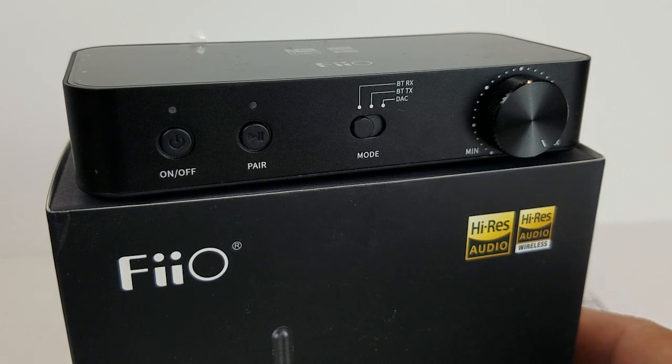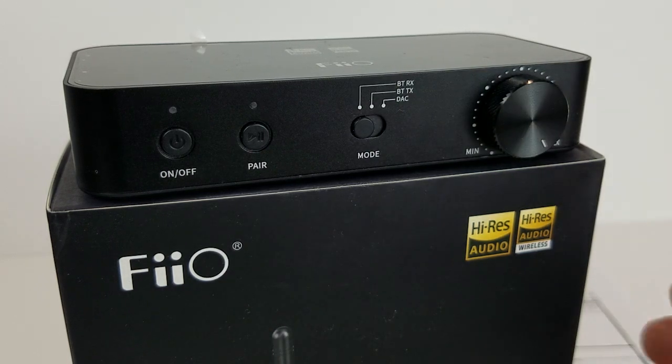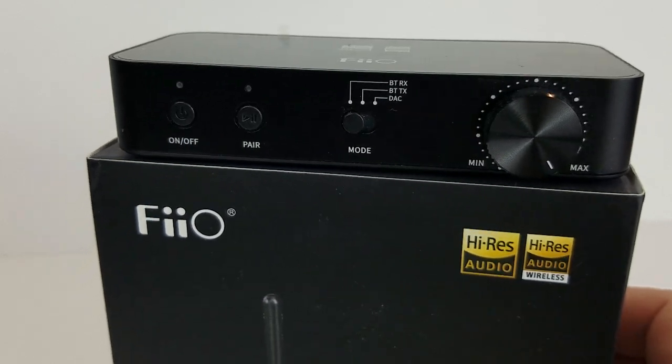On the front panel, we have on-off control, a pairing button, and in the middle we have the mode switch that will go between receive, transmit, and DAC. And then we have a variable output — a volume control, I dare say.